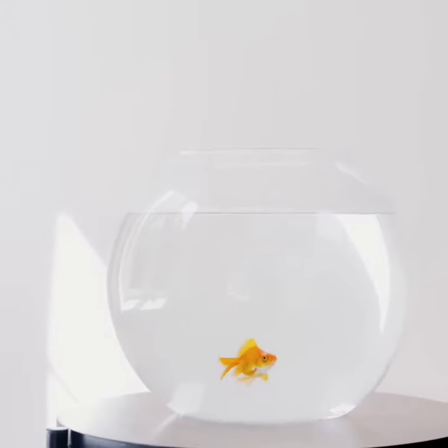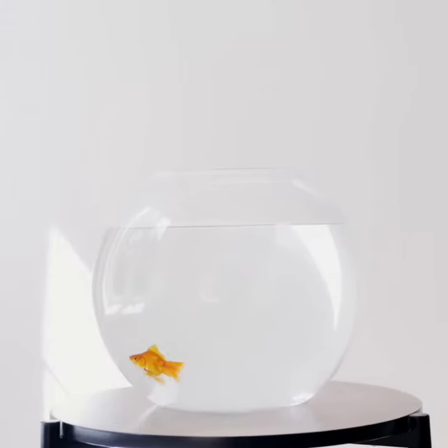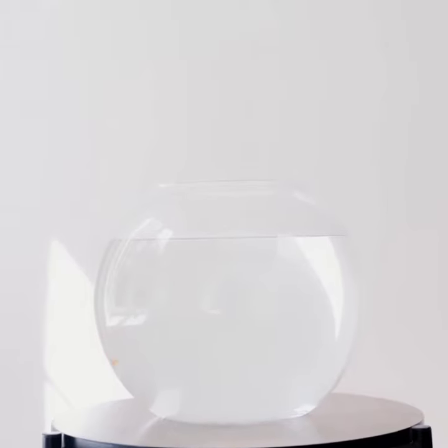Being an animal lover, I request you people to never keep a goldfish in a bowl. Goldfish need bigger space to live, so a bowl will not be a comfortable place for them. And also, never keep a goldfish alone, as they are highly social animals.